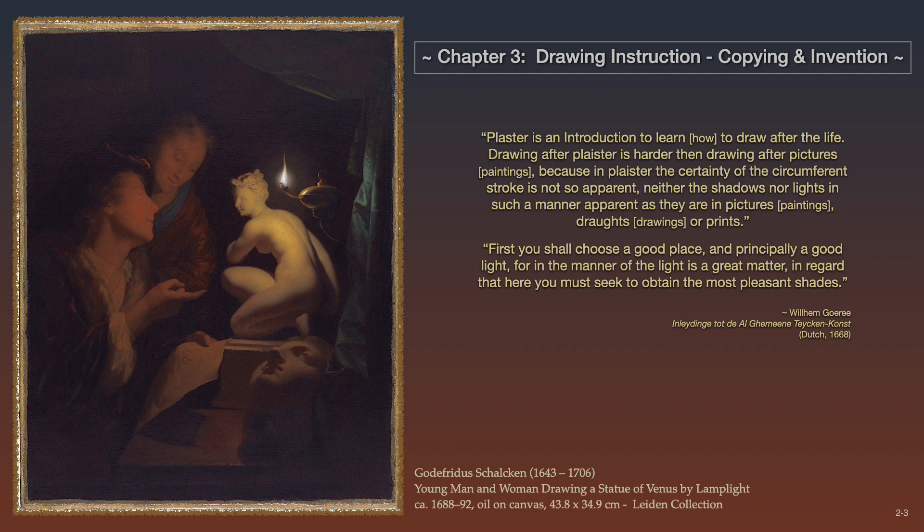Drawing after plaster is harder than drawing after pictures, because in plaster the certainty of the circumference stroke is not so apparent — neither the shadows nor lights in such a manner apparent as they are in pictures, drafts, or prints. Gorey would emphasize: first you shall choose a good place and principally a good light, for in the manner of the light is a great matter, in regard that here you must seek to obtain the most pleasant shades.